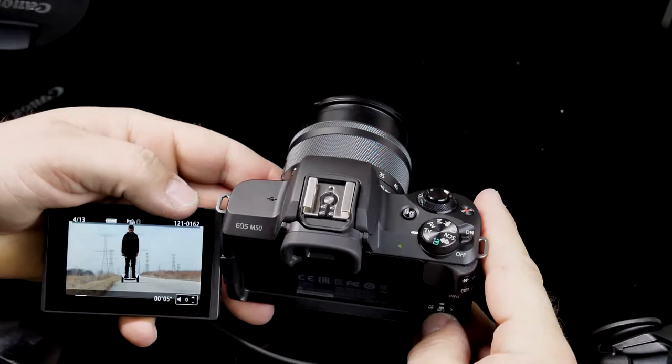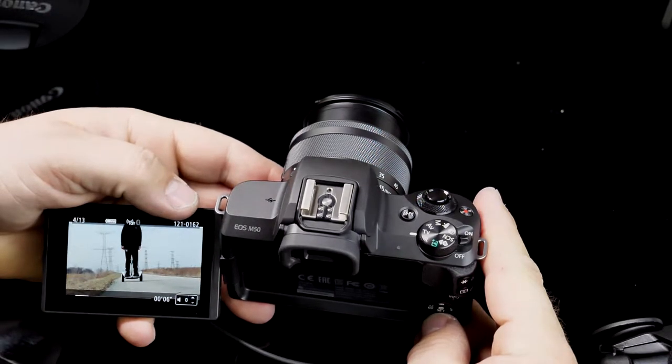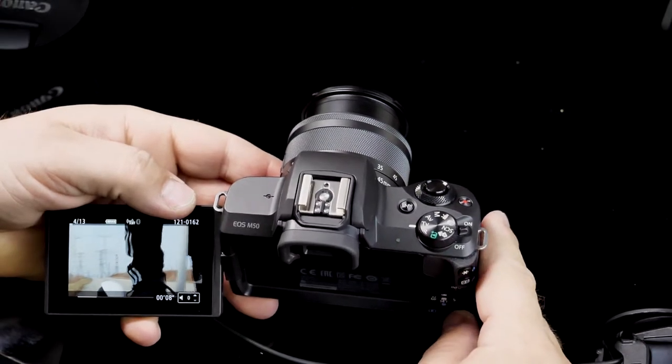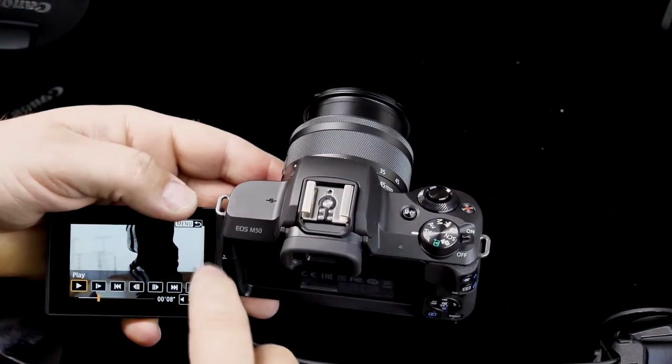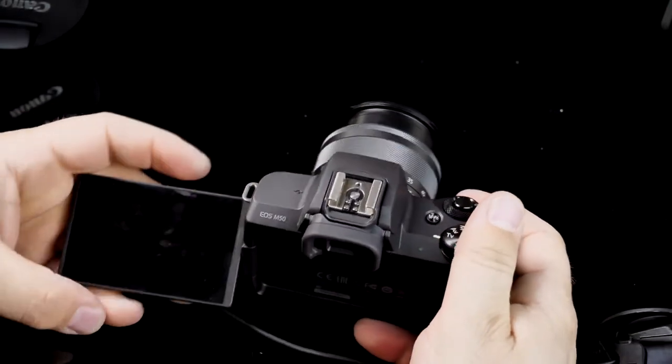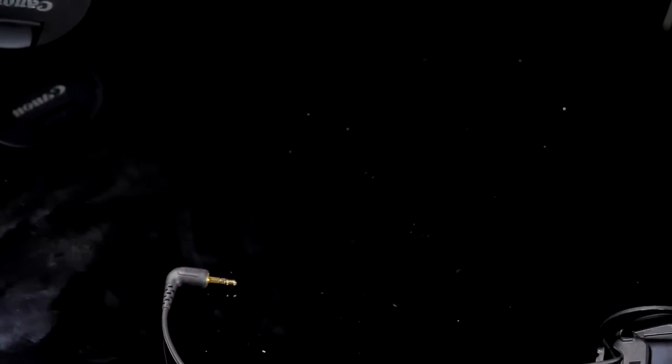One of the best features of this camera is the articulating screen. In my opinion, this is the best $800 camera and the best sub-$1,000 camera for vlogging. For vlogging you don't need 4K, and if you did need 4K this wouldn't qualify, because 4K on this camera is not good.